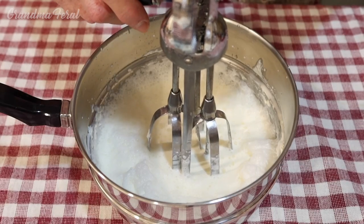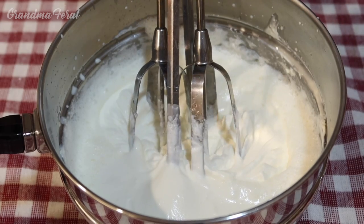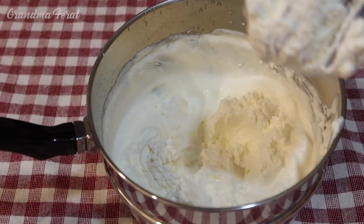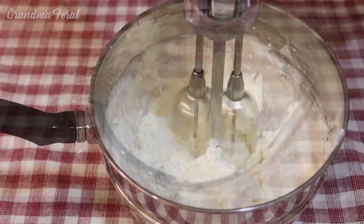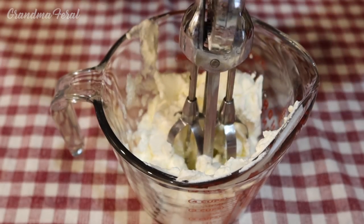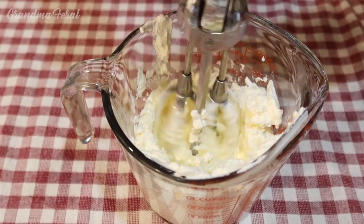This takes a while to do, and first it will be whipped cream. It's been a few minutes and as you can see it's beginning to thicken up. Right now it looks like whipped cream, so I have to keep going. I moved it to a more narrow container so the beater will work better and get more of the cream to make the butter.